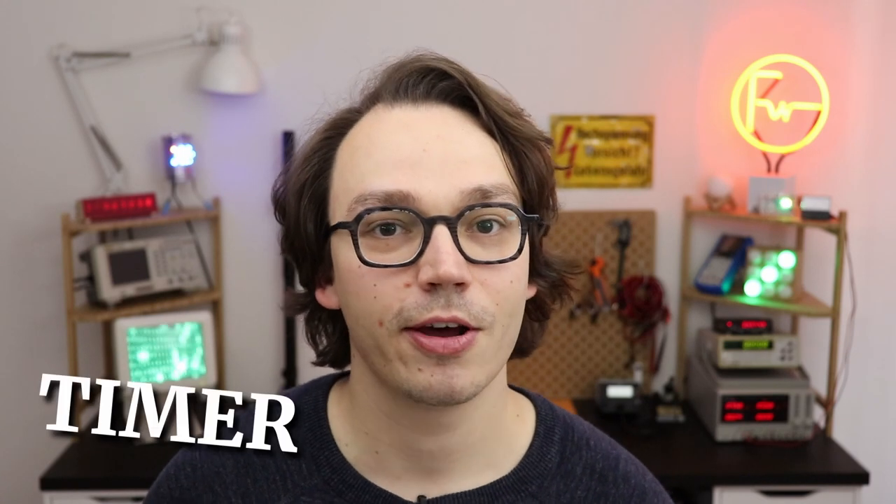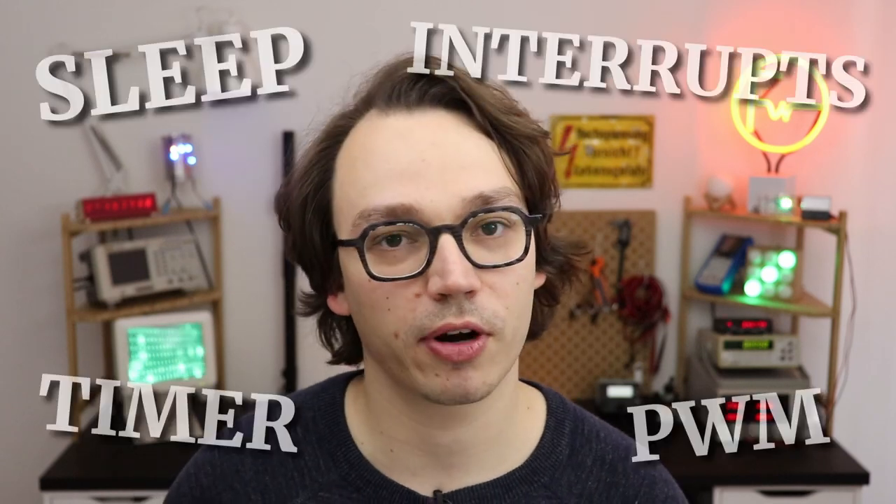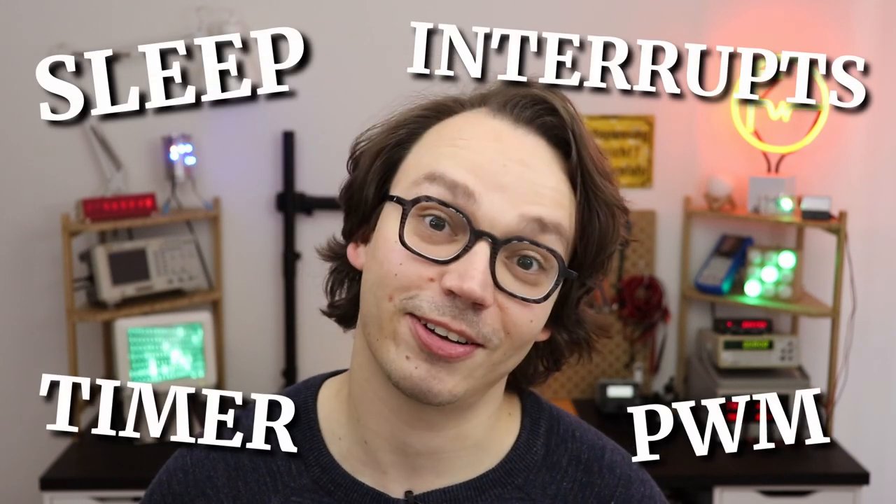This whole thing is a clock, so we also need a time signal. We'll be using a timer to generate a stable 1Hz time signal to drive the clock. And then we have to take this time information and convert it into a voltage that drives the panel meter — for that, we will be using pulse width modulation, or PWM. This entire program is built around those four keywords: sleep mode, interrupts, timer, and PWM.